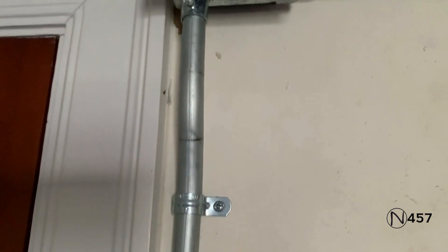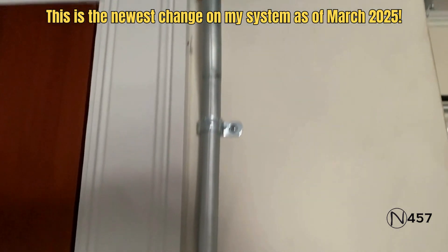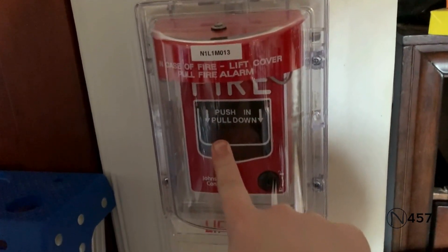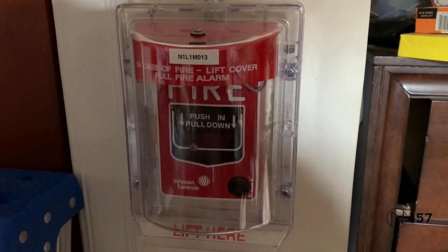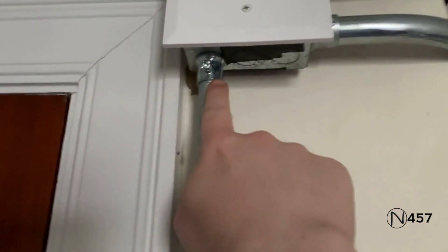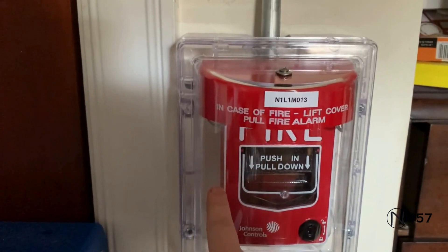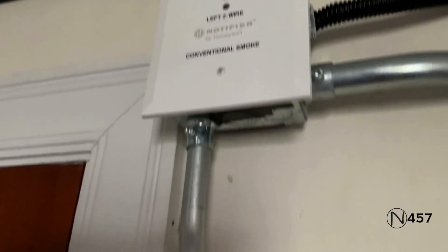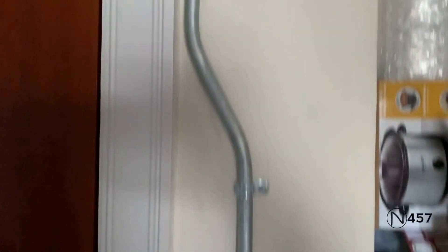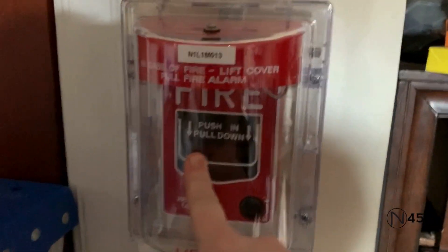You see this conduit going down — notice there's a strap here now, and there's now an offset right here. Coming down like this, it leads down to the second conventional pull station, and I've installed a new stopper cover over this pull station. This looks much better than it used to. The conduit used to go straight down right there, but the box was not secure, so I decided to redo it. I actually know how to bend conduit now, and this looks much better. The requester requested the Johnson Controls JBG12L for the second conventional pull station.